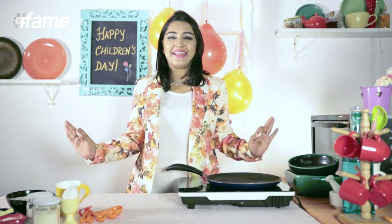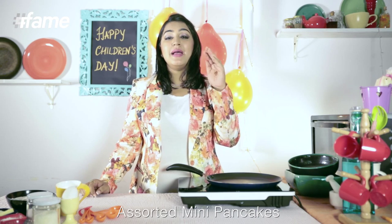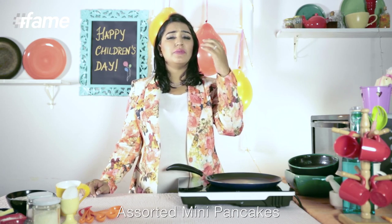I am going to have a breakfast party. I am going to make pretty, pretty pancakes — and mini pancakes at that. I am going to have some whipped cream, some Nutella, some banana, some cranberries, and I am going to have so much fun.